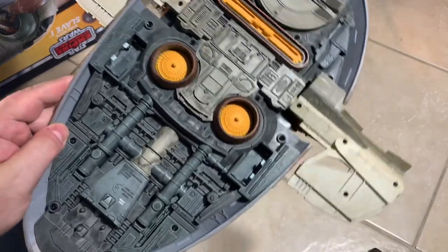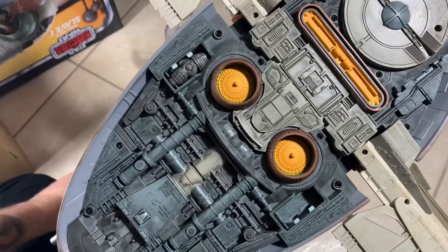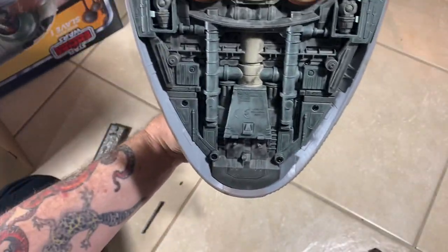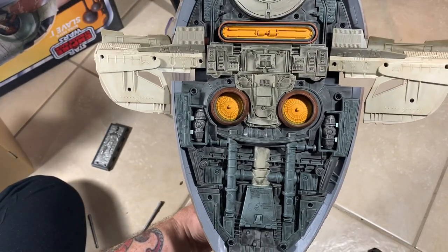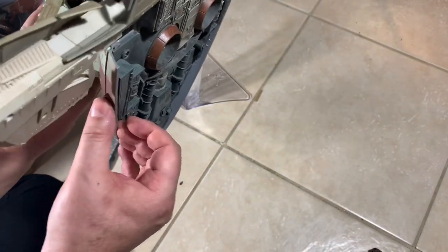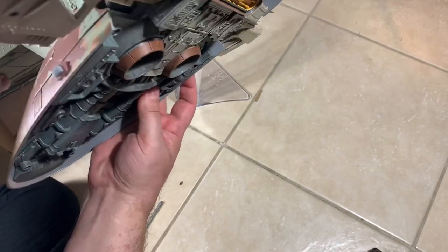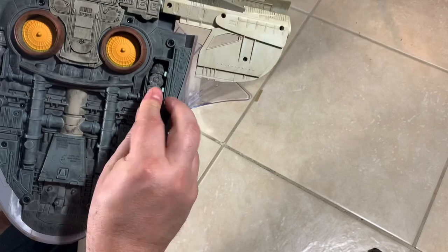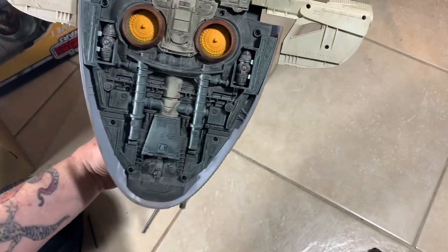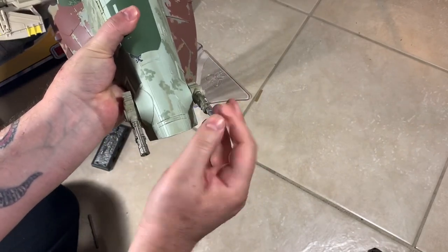The bombs go in the back here. They fit pretty snug, they fit really well. You can kind of see them there. One isn't releasing all that well, but the other one releases pretty good - they just fit really snug in there. At least they're not going to fall out when you're walking around with it. I'm okay with that because I don't like it when my missiles and bombs just fall out on their own accord.